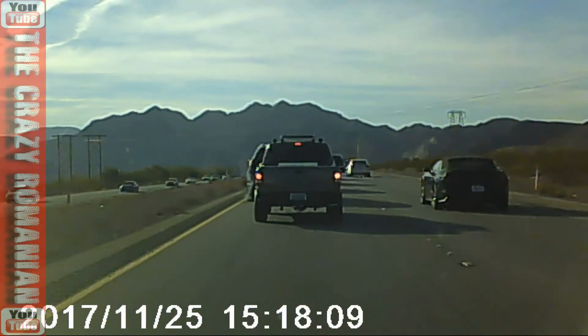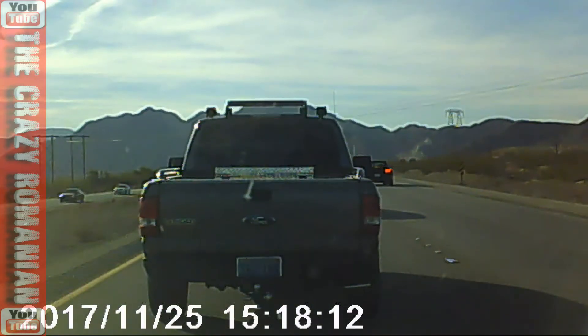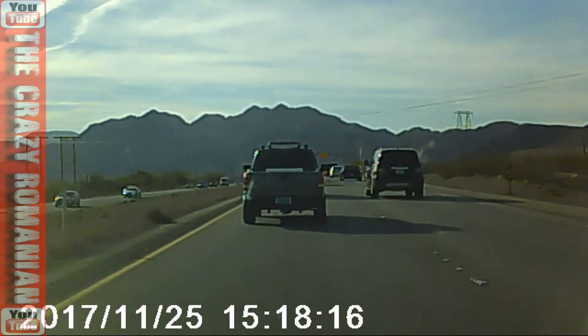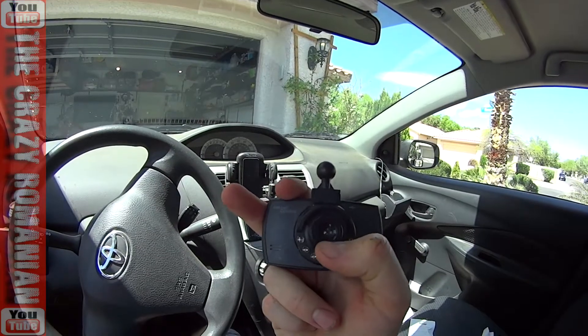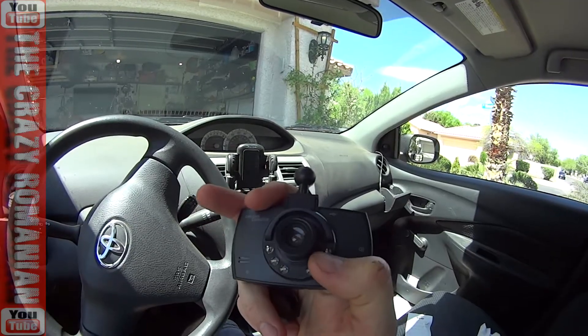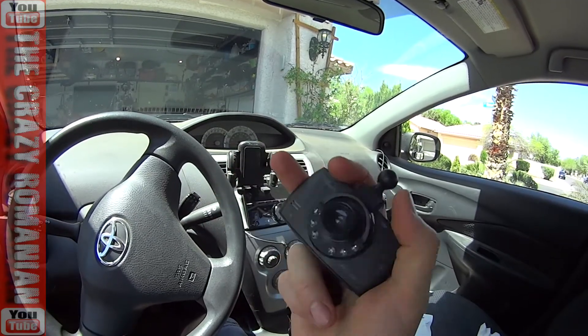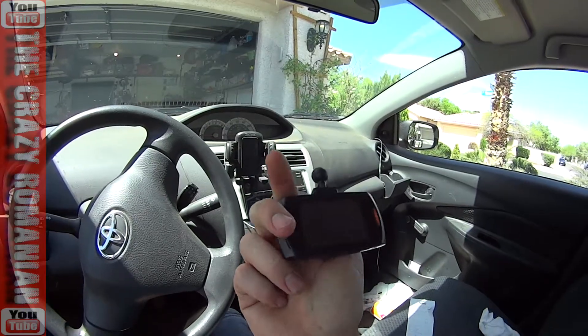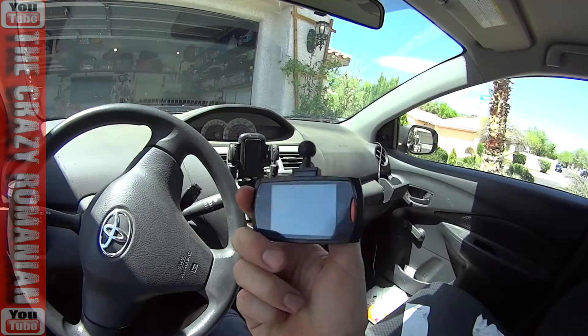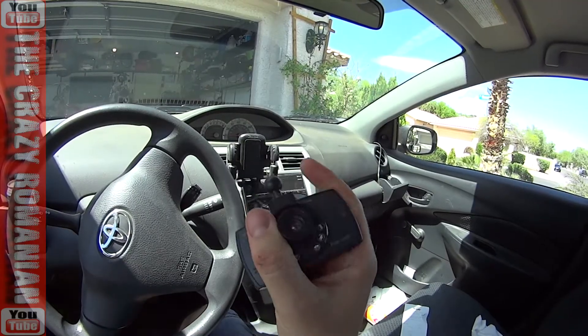The video quality is absolutely appalling, regardless of whether you put it in 1080p, 720p, or any resolution. Even though the lens looks pretty good and it was supposed to have LED lights to make night visibility better, the truth is it turned out to be a disaster.